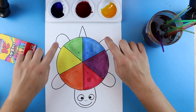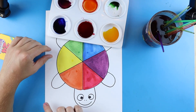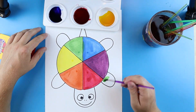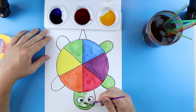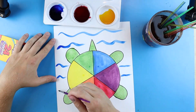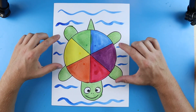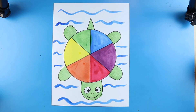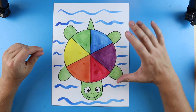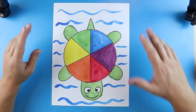Next, paint your turtle. I have a nice green I just made that I can use, or you can do something fun and add details like little squiggly lines for blue water. Once you're done painting your turtle's legs, head, and tail and add a little water detail, you have a really cool, fun-looking turtle color wheel. I hope you enjoyed this and learned about colors — this is a great tool to find all your colors. Thanks for watching!